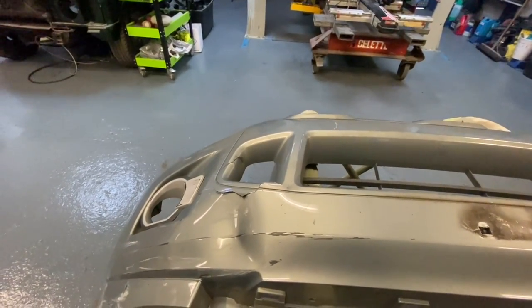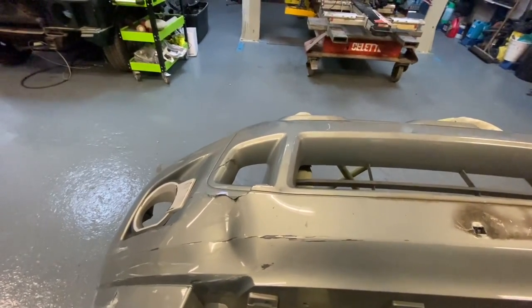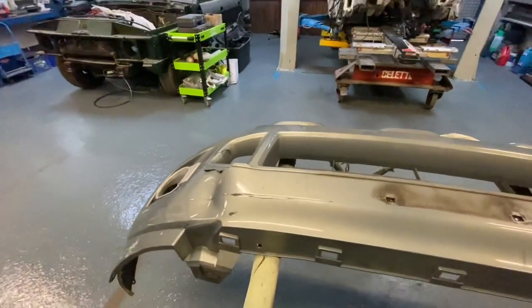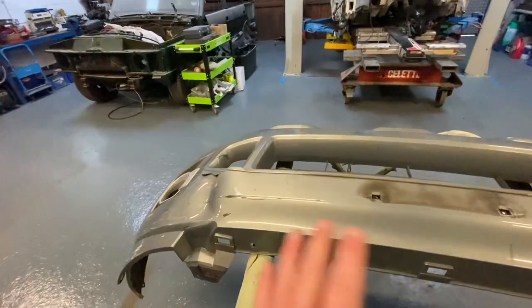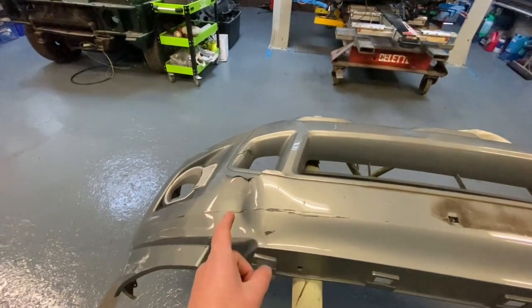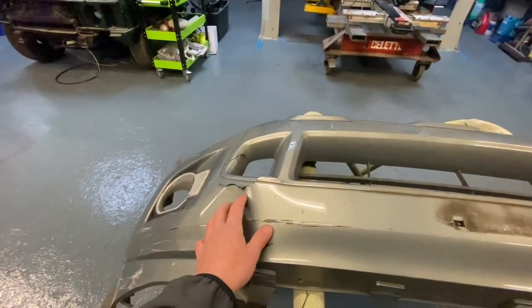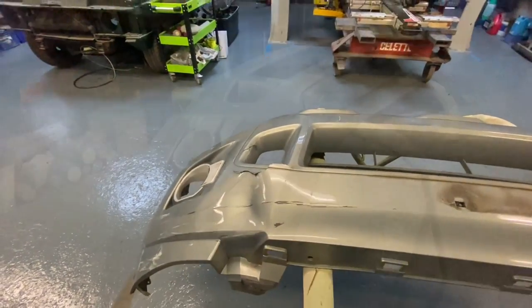I'm actually going to slip off this morning — I'm going to look at a car, though you may have already seen that video depending on what order they come out. When Chris gets here he'll do a bit of time lapse and filming. We'll let him crack on with that and pick up when I get back.